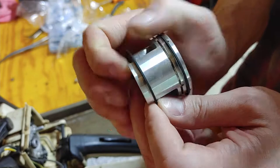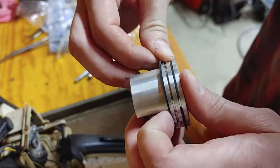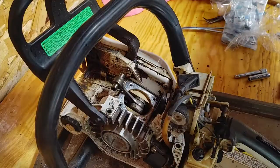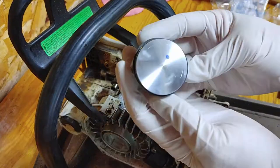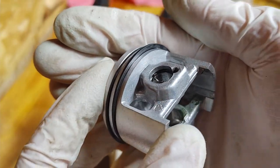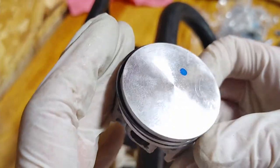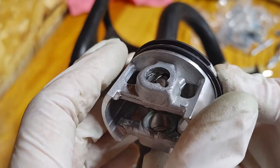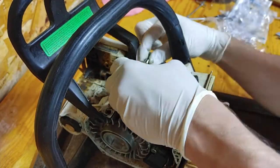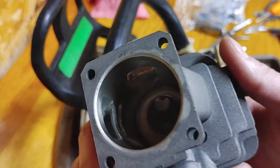Putting the rings on — I got the top one on already, but for the bottom one I like to come in just a little at a time, basically sliding it on gently and trying not to break it because those rings are pretty hard and brittle. If you try to open them up too much they can snap. It sometimes helps to put one of the wrist pin clips in first on one side before you assemble everything — that way you can push the wrist pin in from the other side and have a dead stop, then you just have to put one clip in while assembled, which can be a little painful.